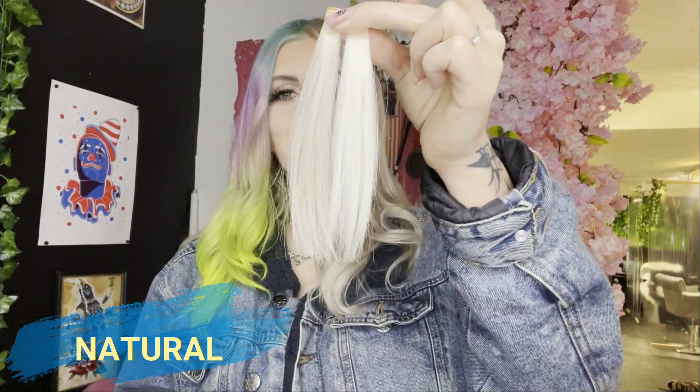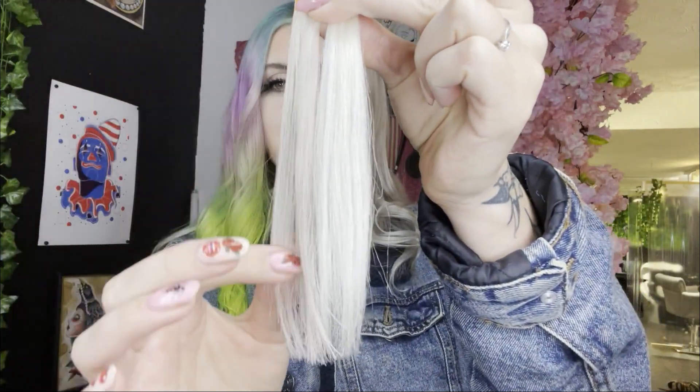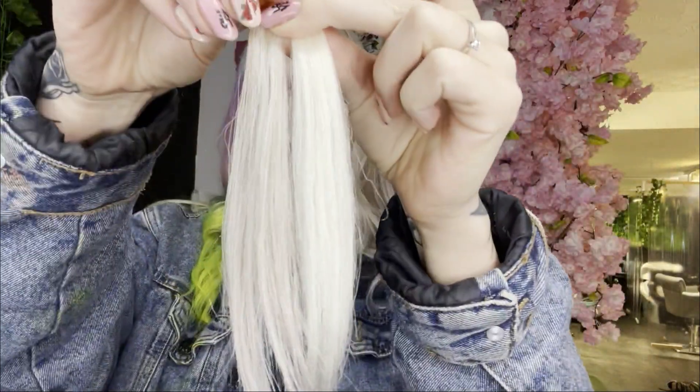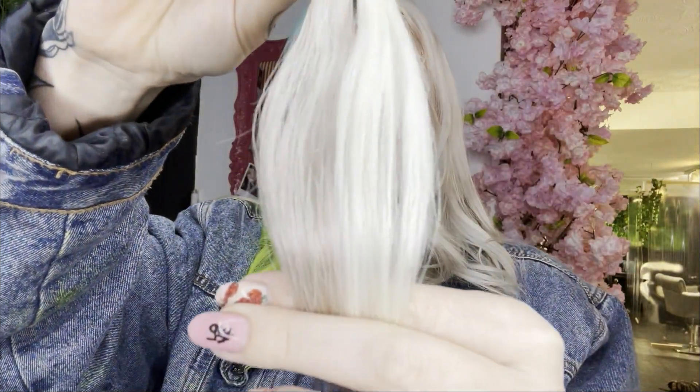Next we've got the natural, and I absolutely love this color. It's a really nice beige blonde. This is perfect for someone who is really light and maybe wants to soften things out a little bit — perfect in highlights as well. You can see it's just a really, really nice soft beige. Absolutely beautiful.